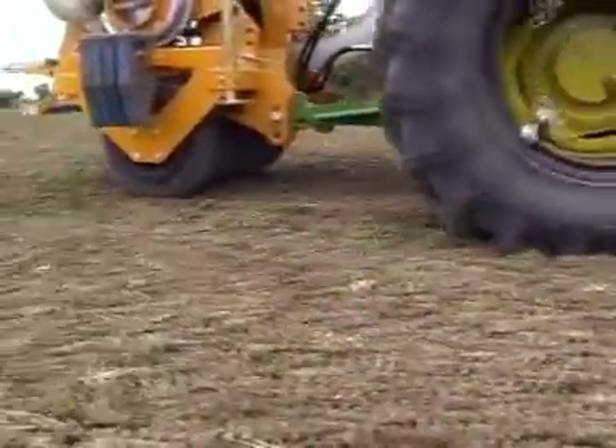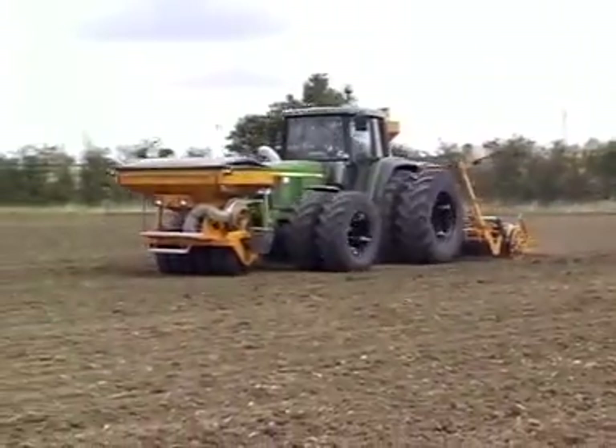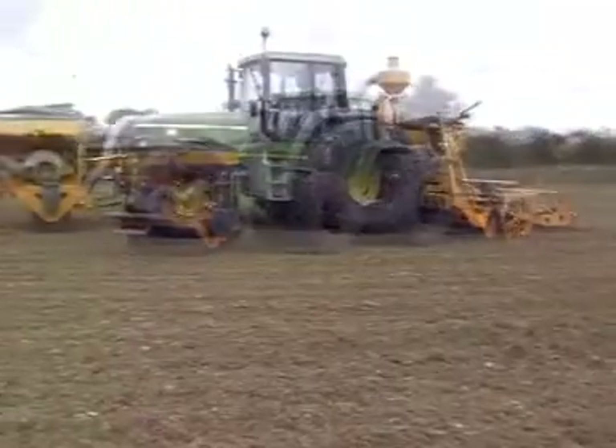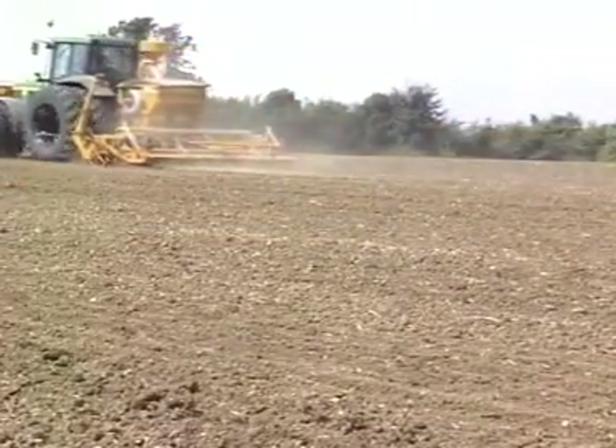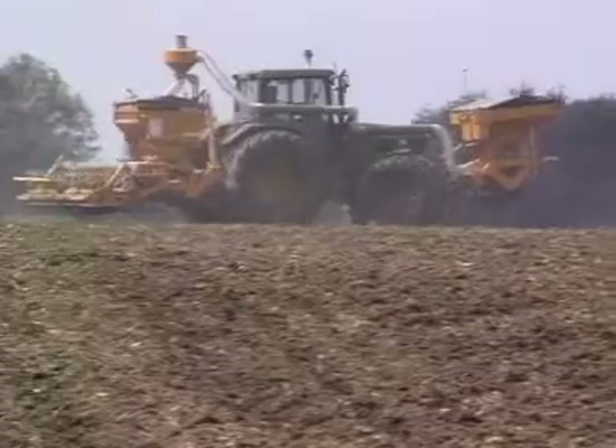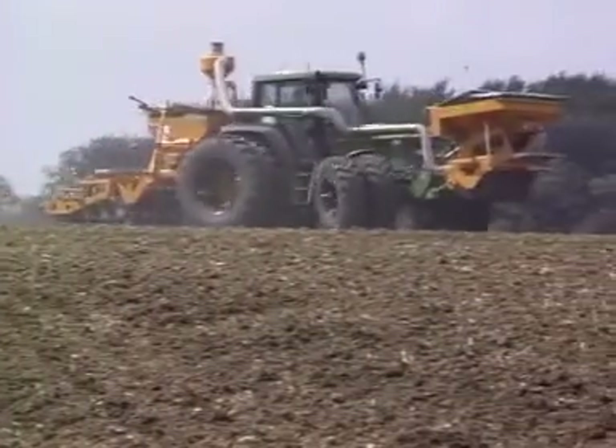As the Free Flow enjoys continuing success, Simba has taken the technology and made it available to smaller farms. The Mini Flow drill uses many components of the Free Flow and is available for tractors of 90 horsepower and above.